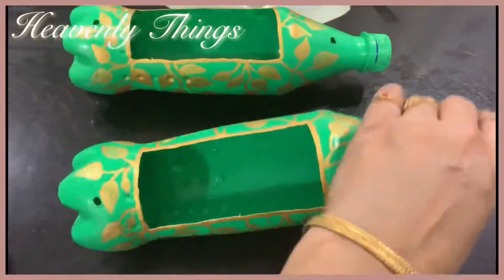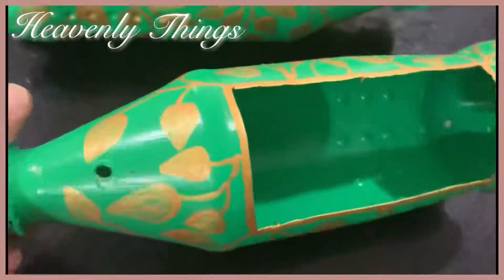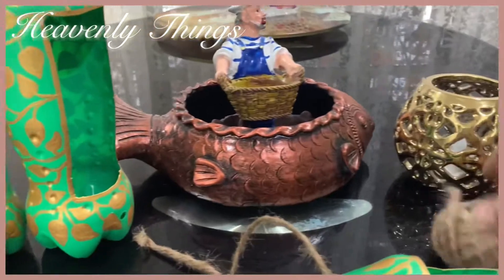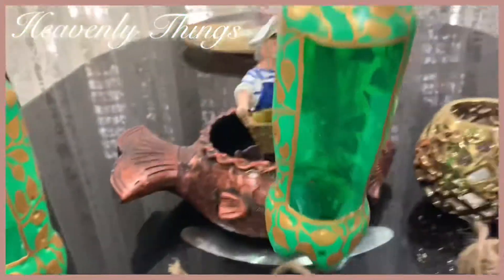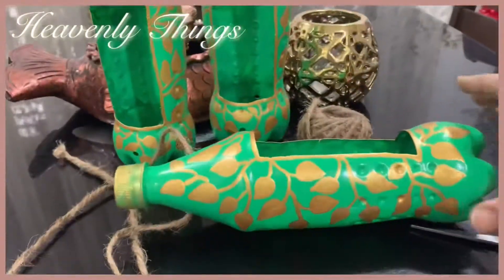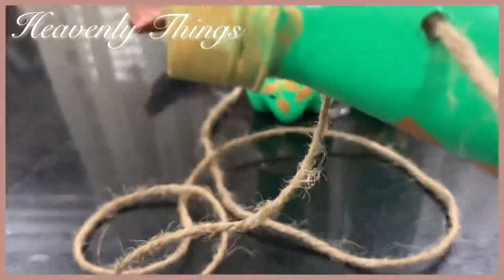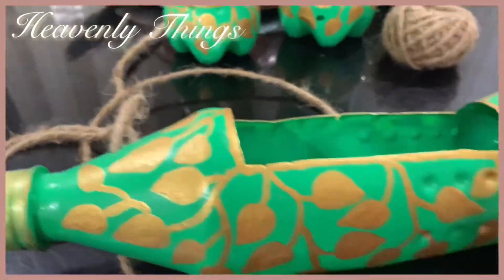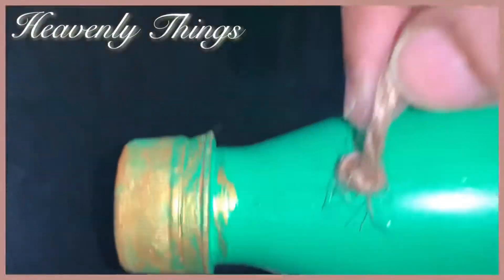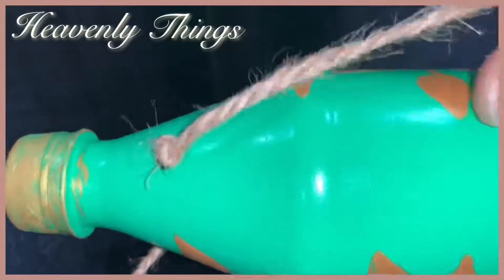I will cut back 2 holes. Let's join the holes in the bottles together.